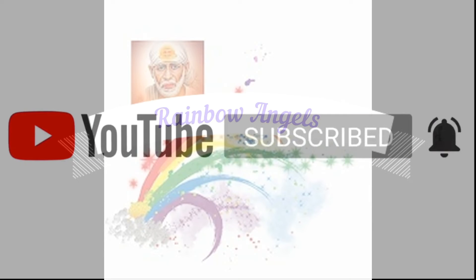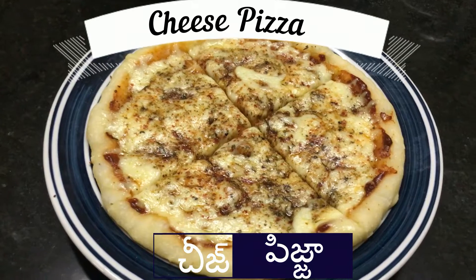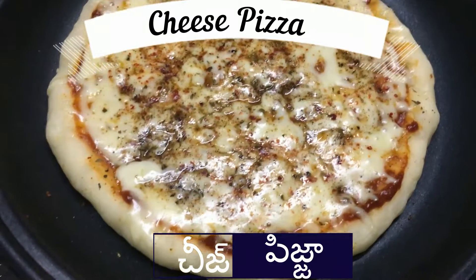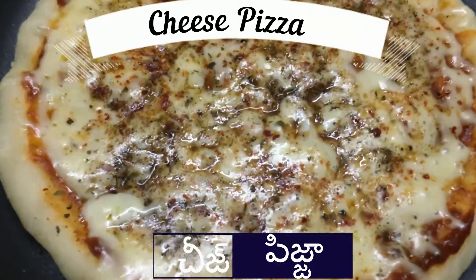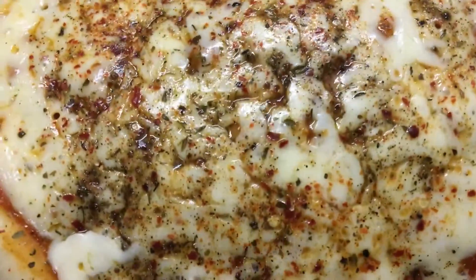If you like this video, please like and share it with your friends. This is my favorite cheese pizza. My favorite cheese pizza is very easy and tasty. Don't forget to skip the video. Cheese pizza is ready. If you like this pizza,